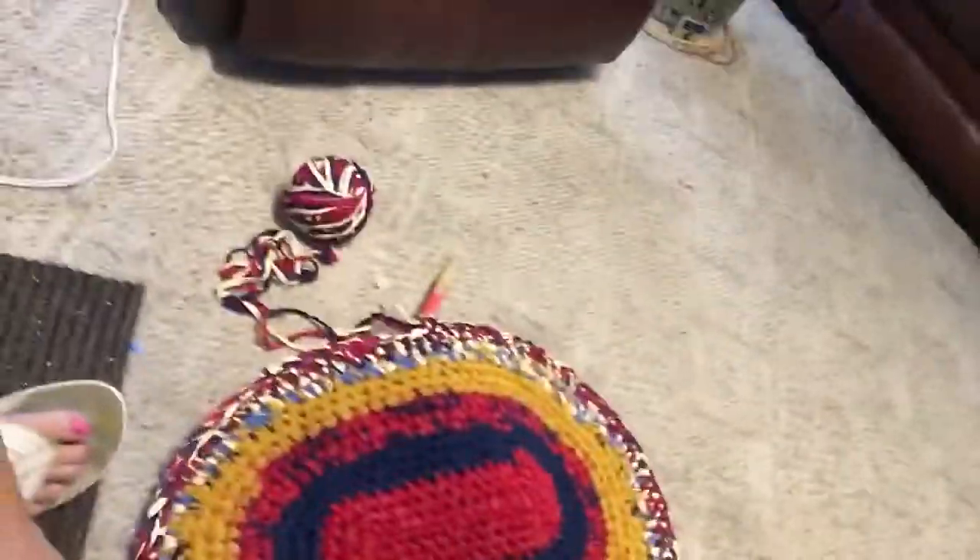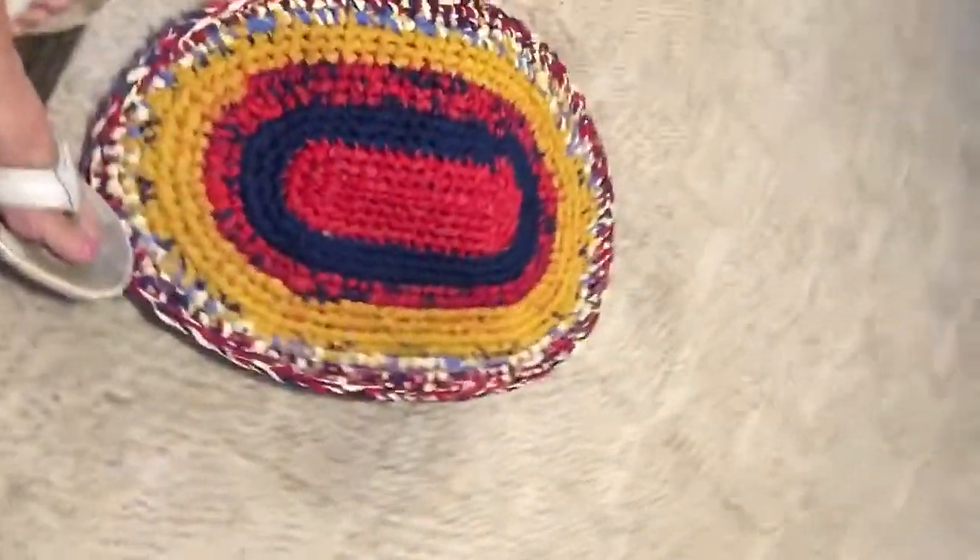That's how you hook it and sew it. There's my ball of yarn. I'll show you what it looks like — that's the rug so far. I'll show you the rest of it when I finish it.